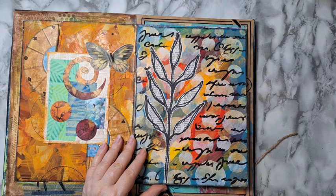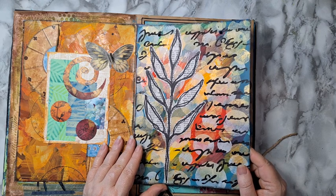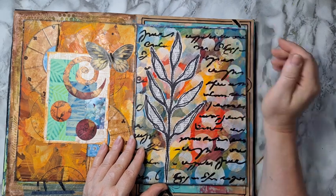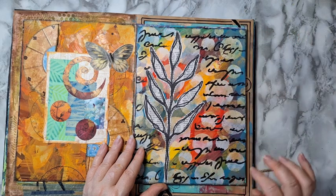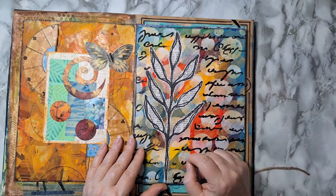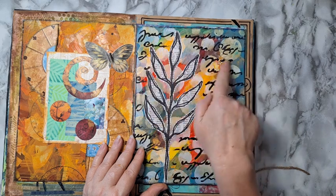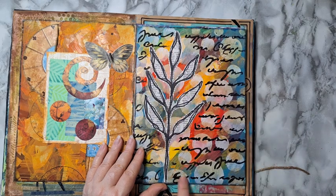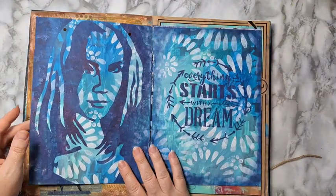Sometimes it's hard to remember what I've done. I smeared paint with my finger like this, then went on top of it with a circle stencil. This is again just free drawing on a dictionary page, and all of this black writing is from a stencil.